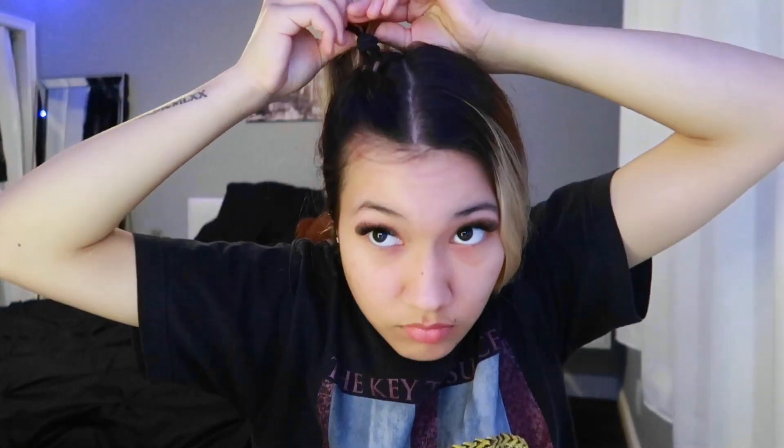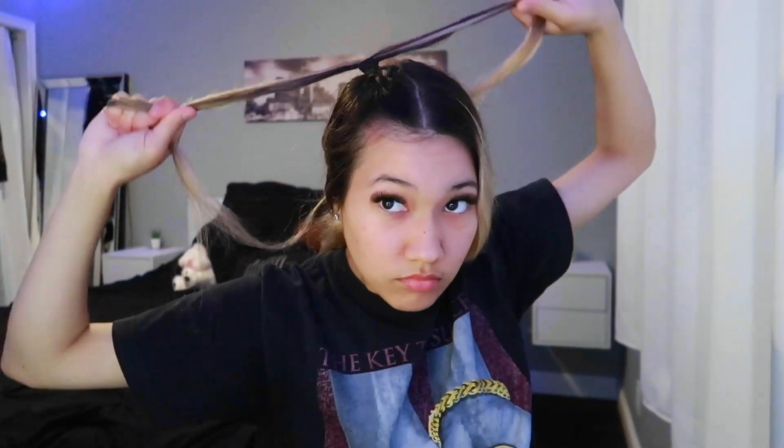You can either finish off the braid and have it going all the way down, but I'm going to end it right here. That is so cute — let me get a close-up.